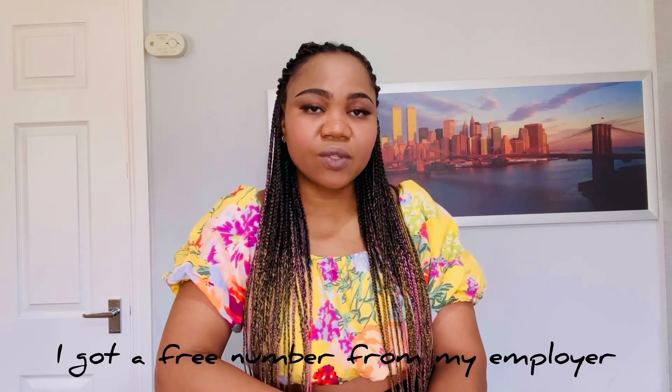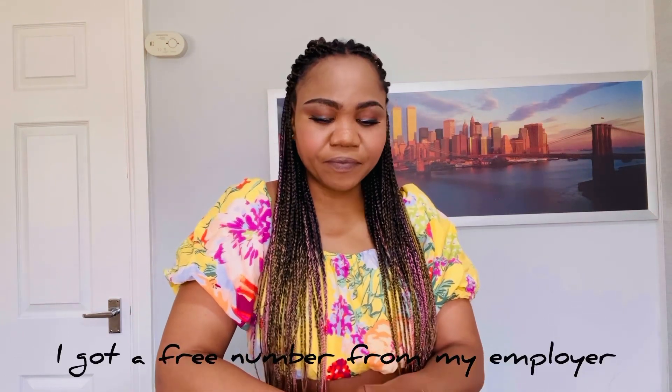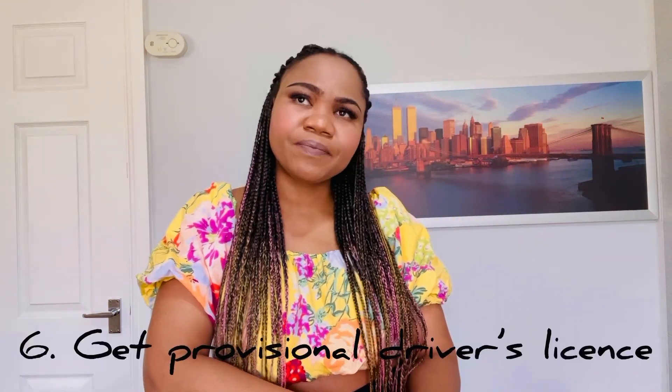The next thing you need to do is get a UK phone number. You can get one from the post office or from corner shops. Sometimes your employer might provide you with a number, but it's not difficult to get one. Once you have it, you can start calling your family members with that UK number.